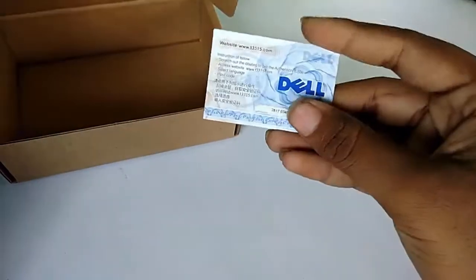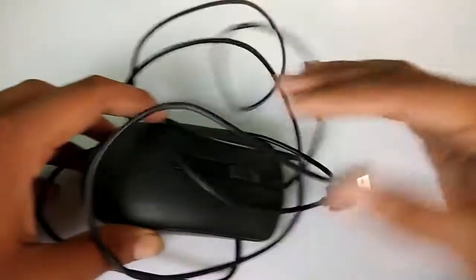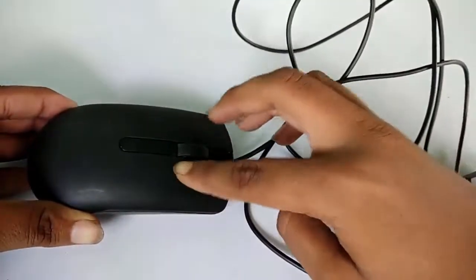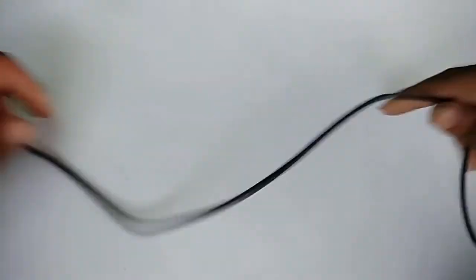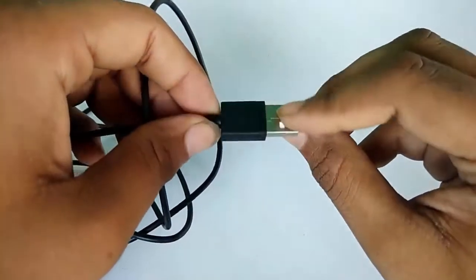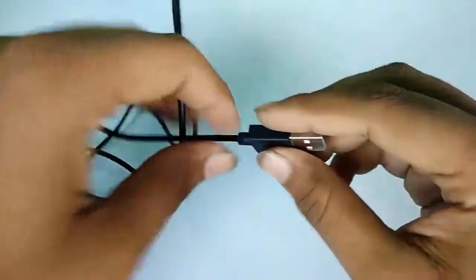This is your warranty manual — just taking it aside. Look at this mouse; the build quality is pretty decent. I've been using this mouse for one month. It is a very cheap mouse, but the build quality is very good and the wire quality is also good. This is a USB optical mouse, USB 2.0, and I am also using it on a 3.0 port — it works very well.